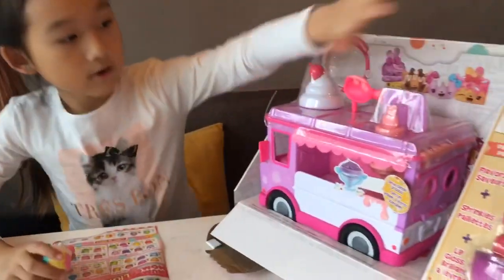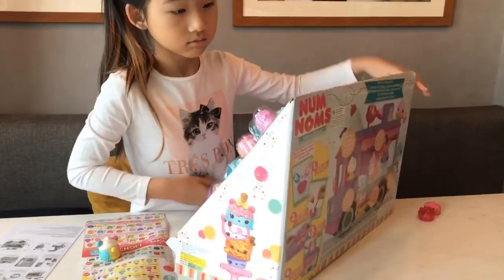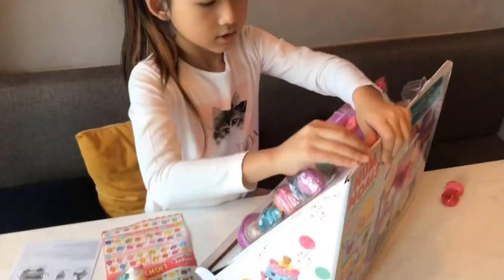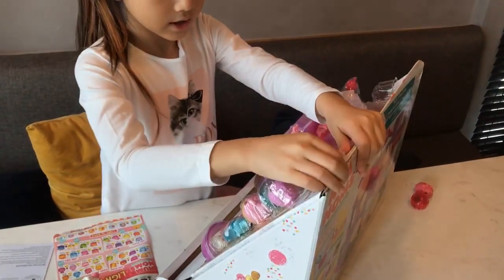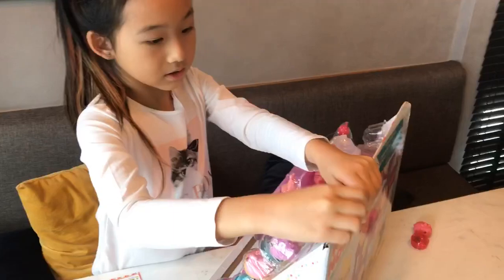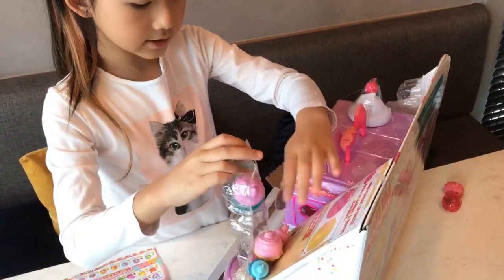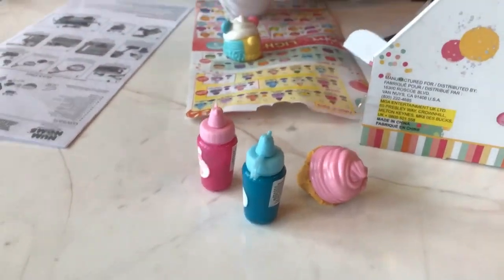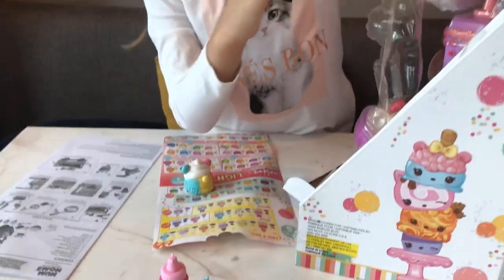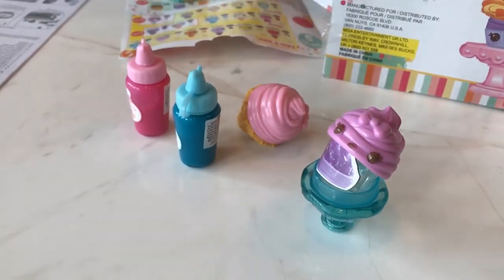We're going to open the lip gloss now. The tape is off — let's take it off. And let's take this off. So we've got our flavors and our lip gloss holder. We got three lip gloss holders and two flavors. One is pink, one is blue. If you mix them together, you get purple.